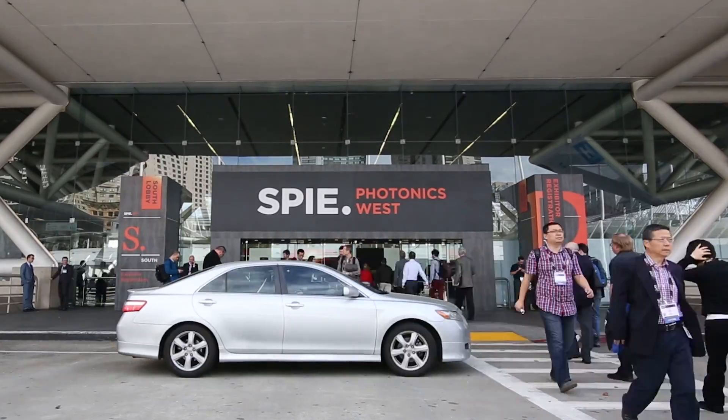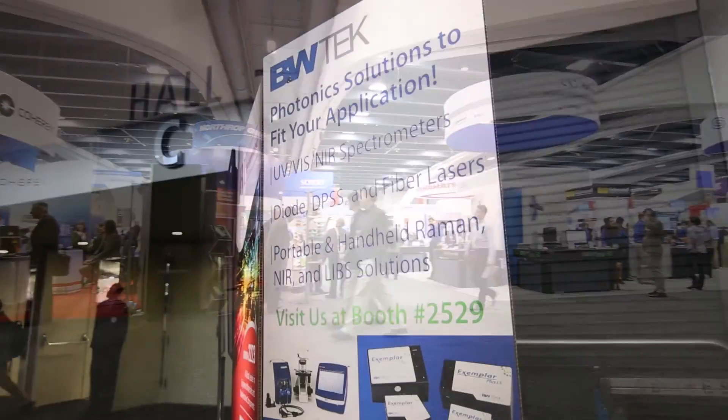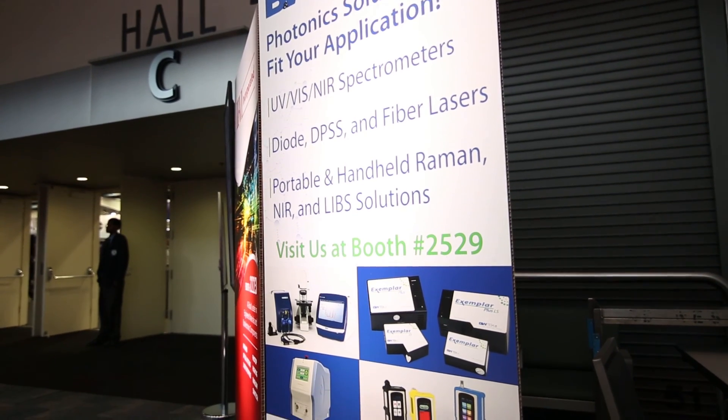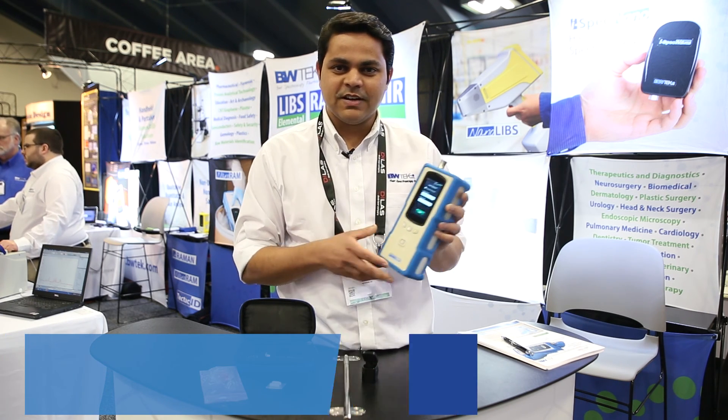Hello everyone. We're here at the 2016 Photonics West in San Francisco and we're showcasing this year the second generation NanoRAM. This is a product that's purpose-built for the 100% incoming raw material identification application.